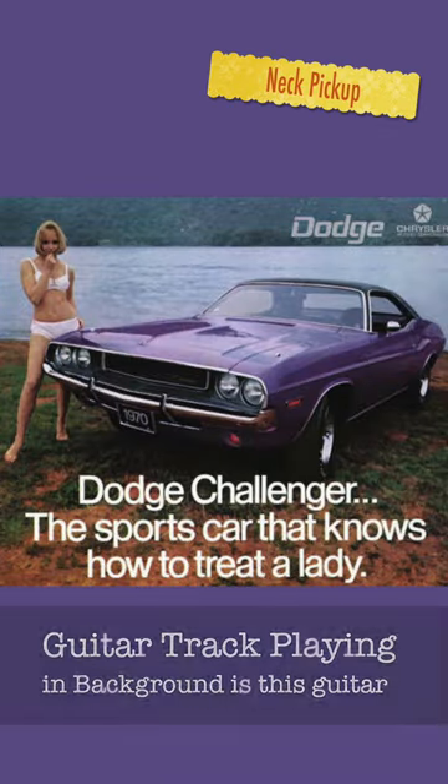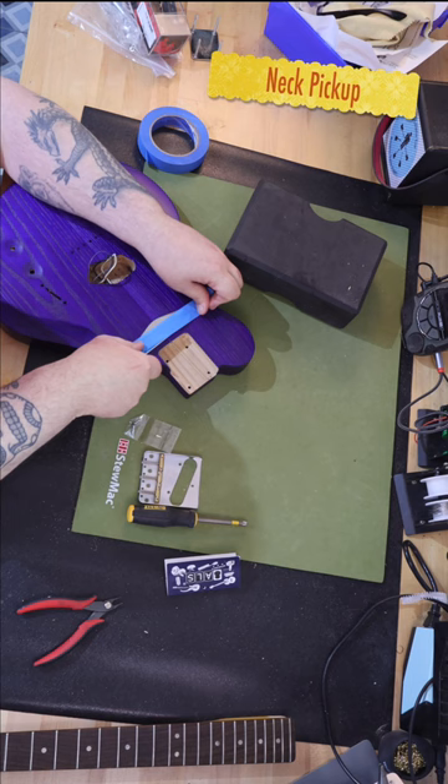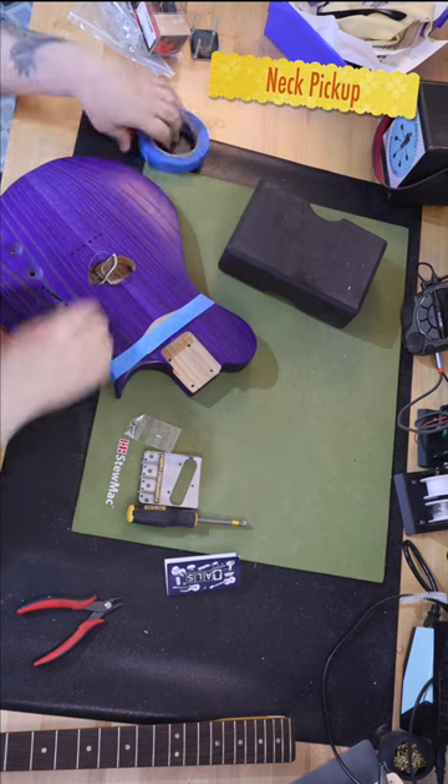Plum Crazy is a color that Chrysler first used in the 1970s. I saw the video of this body in purple on TikTok.